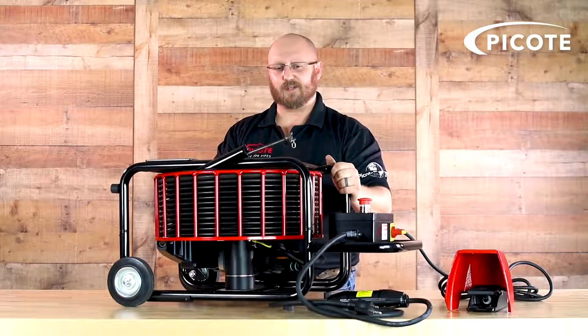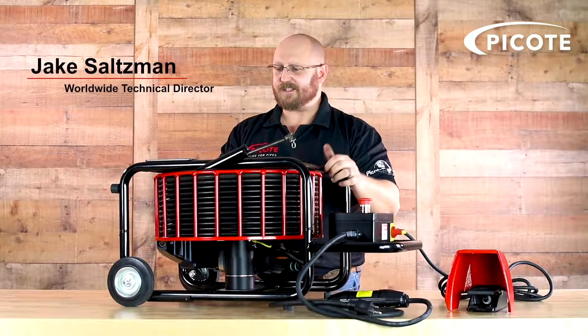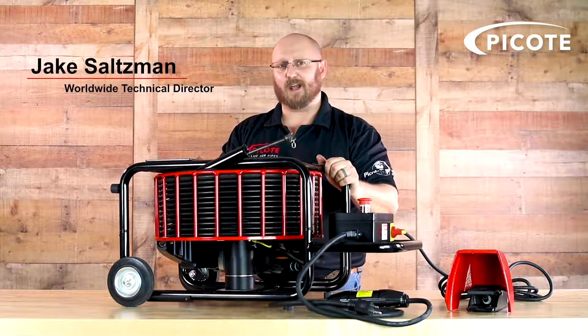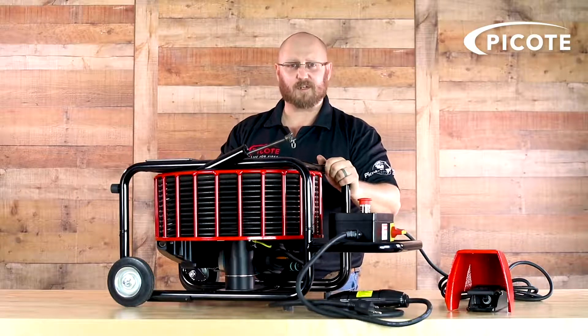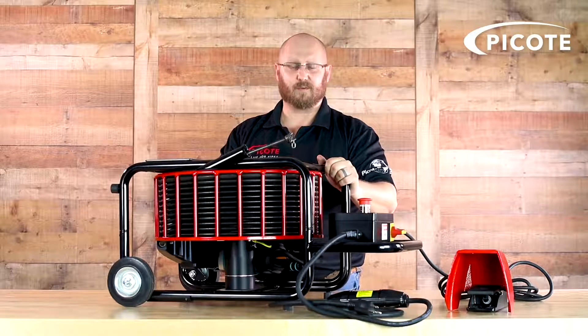Hey guys, Jake here at Pocote Solutions. I'm here today to talk about our new mini cleaner. This is an exciting new machine that we've just launched. It's designed for small diameter drain cleaning specifically — a very good machine for plumbers doing drain cleaning in small diameter pipes, inch and a quarter through three inch.